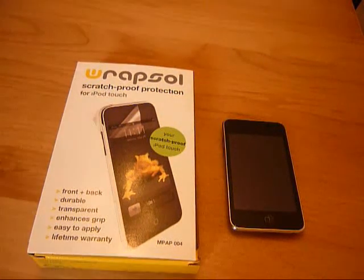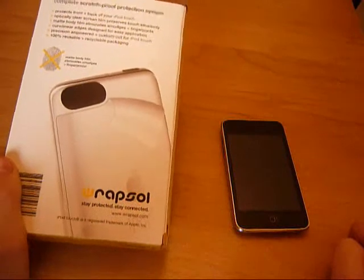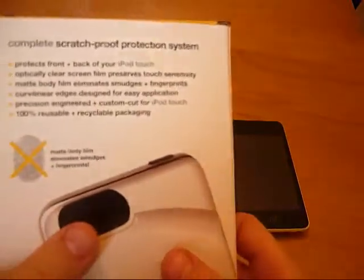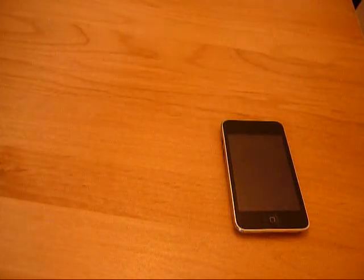Let's get into it. So if you don't know what Rapsol is, basically they're a bit like Bodyguardz and that — screen protectors, screen films and whatever. I think this one is £22 or £29 or something like that, it's between there.